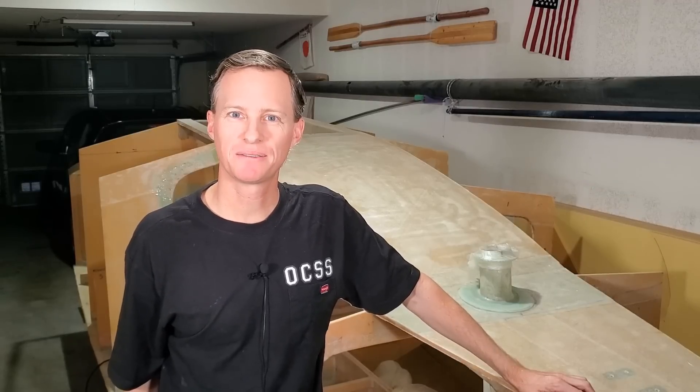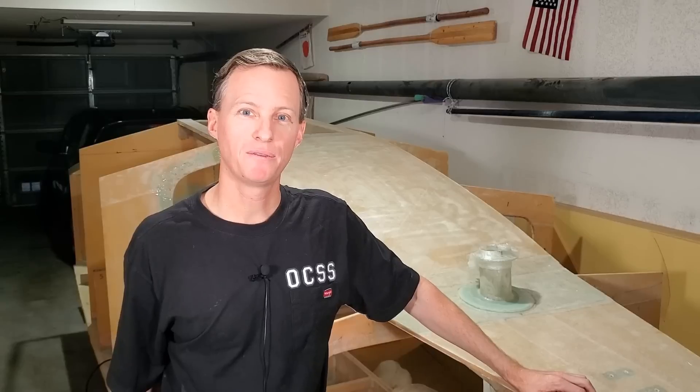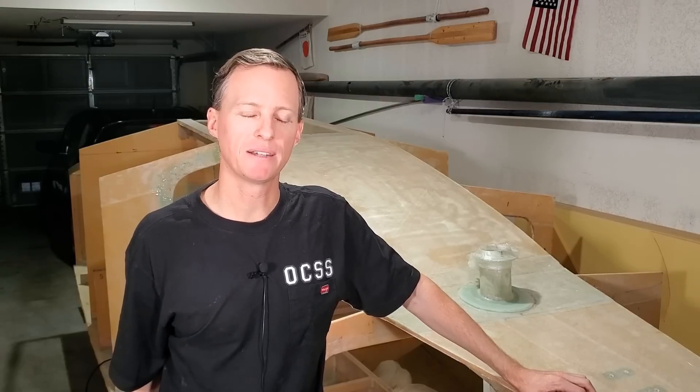Luckily, I was clever enough to build this boat out of PVC foam core, so it only weighs in at four pounds per square foot, as opposed to marine plywood which would have been 37 pounds per square foot. So I can actually move the boat across the shop by myself. Okay, let's get to work.